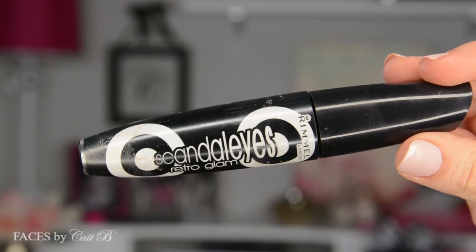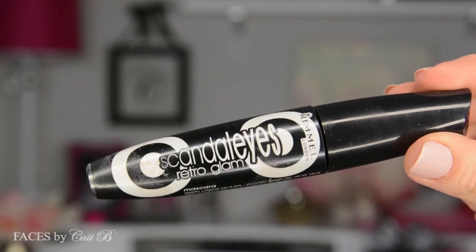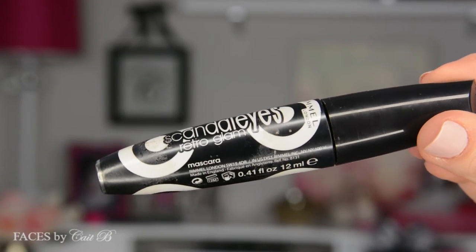Then I'm going to use my Rimmel London Scandalized Retro Glam Mascara. This is a great wet formula and it really defines your lashes. So I'm going to place one coat on the upper lashes and a couple coats on the lower lashes. Then I'm going to use my Revlon Precision Eyelash Glue to apply my Ardell Wispy Lashes. These lashes are absolutely incredible — they're somehow fluffy and dramatic and natural all at the same time. I don't know how Ardell did it, but they're the perfect lashes.